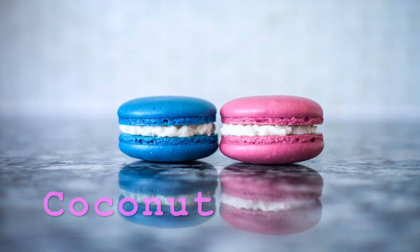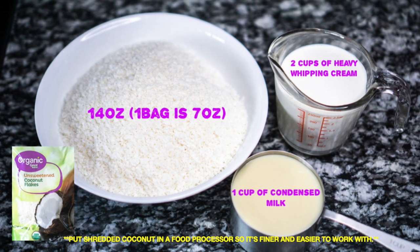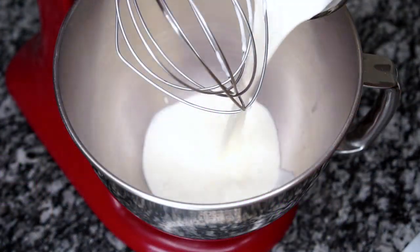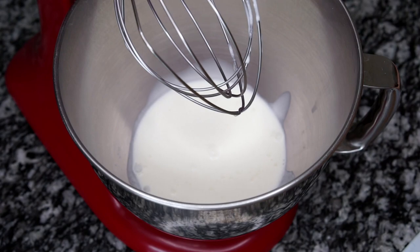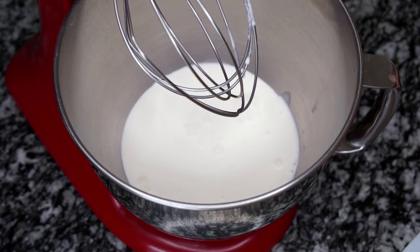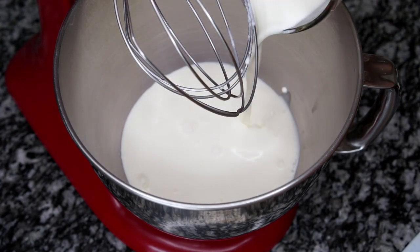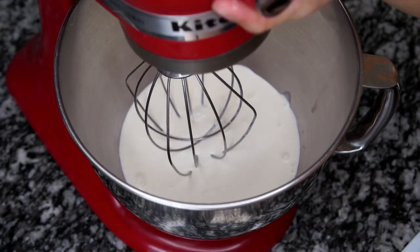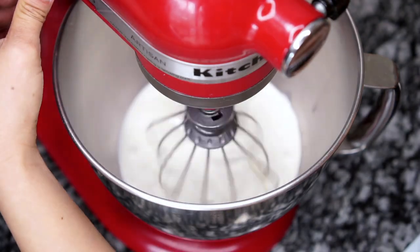This recipe is super easy — it cannot get easier than this. All you need are just three ingredients: shredded coconut, condensed milk, and heavy whipping cream. Pour in all the heavy whipping cream into the bowl, then turn the level to number two and continue whipping it.